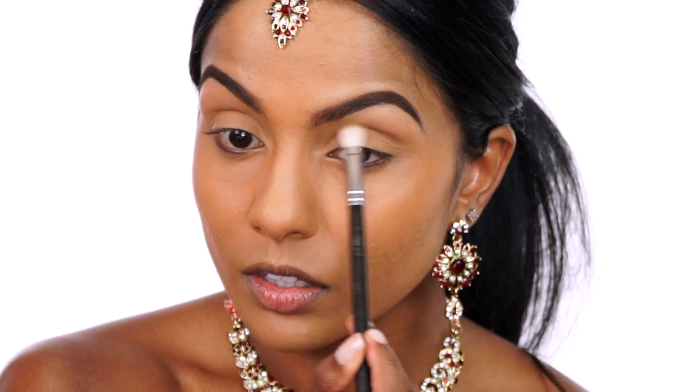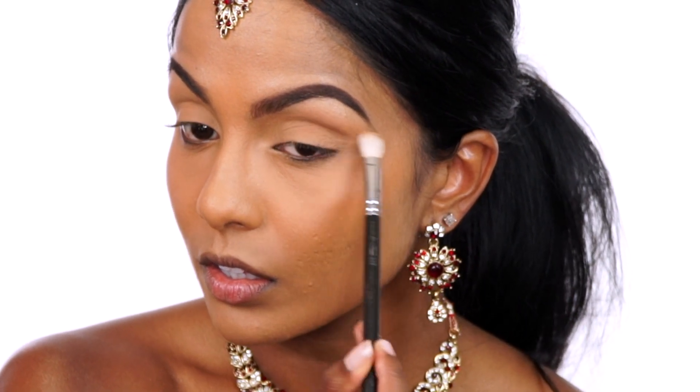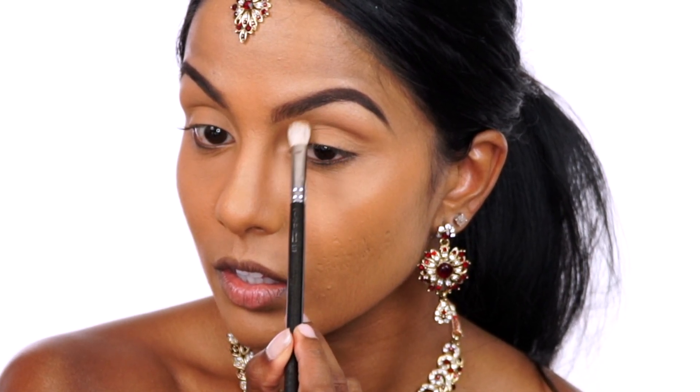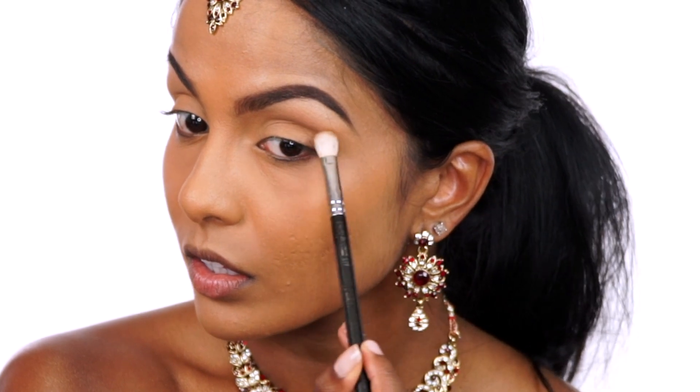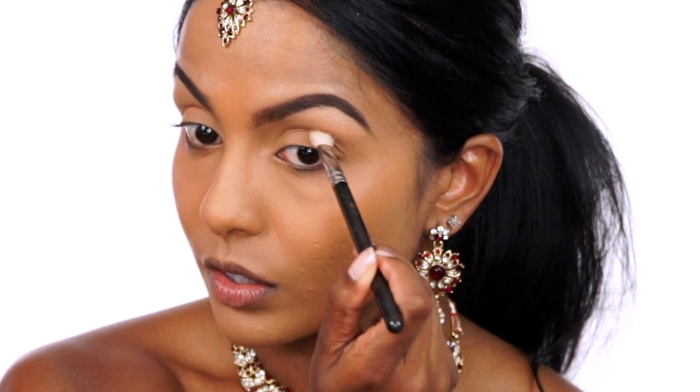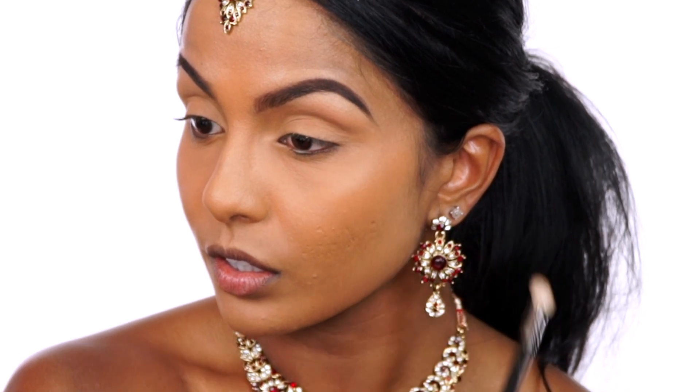I'm taking the shade Sandalwood on a MAC 217 and placing it in my upper crease. I have hooded eyelids and for the glitter crease to show, I need to create the illusion of a more open lifted eye. And then I'm slightly sweeping that eyeshadow out toward the tail of my brow.